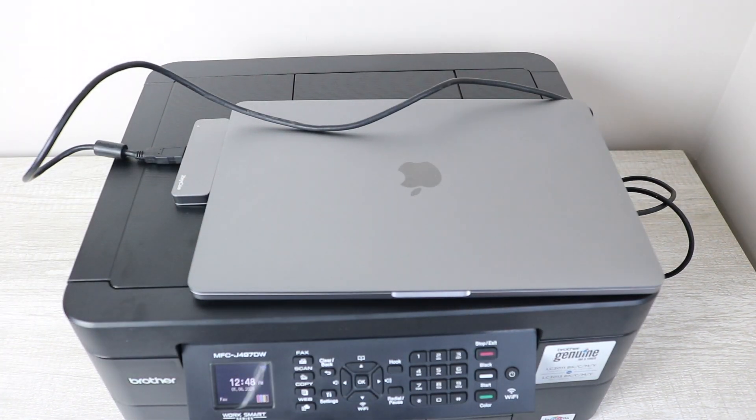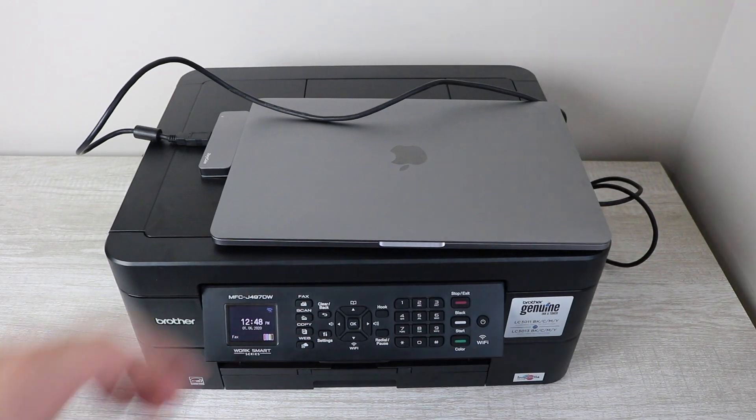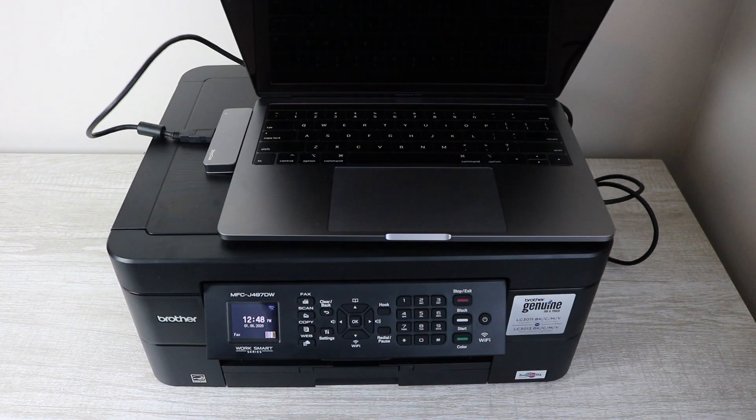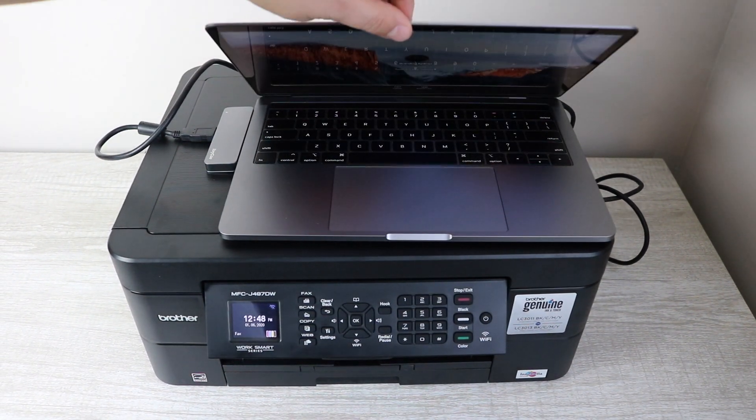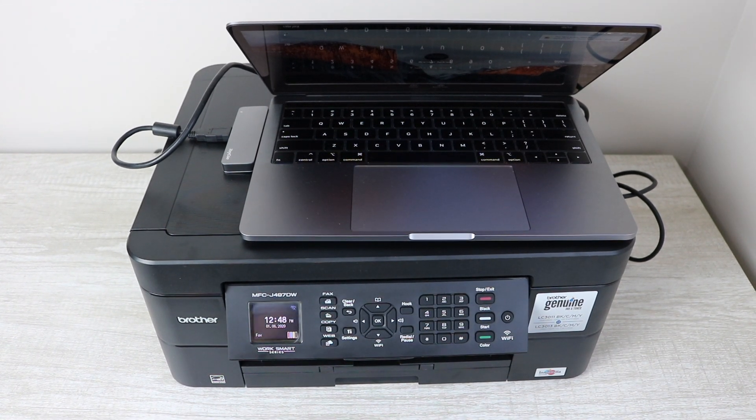All you have to do is go to System Preferences, select Devices, then Printers, and that should allow you to select the Brother MFC model to start printing. That's really all there is to it.